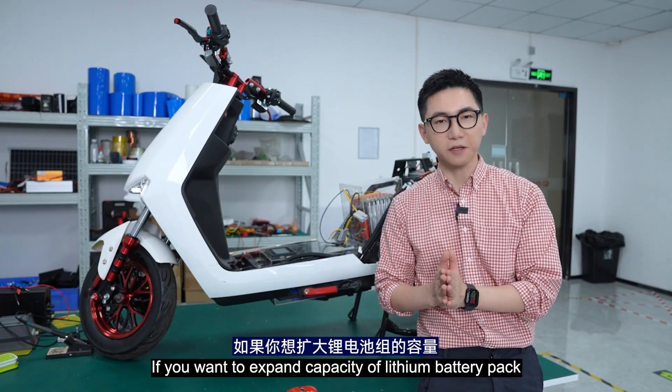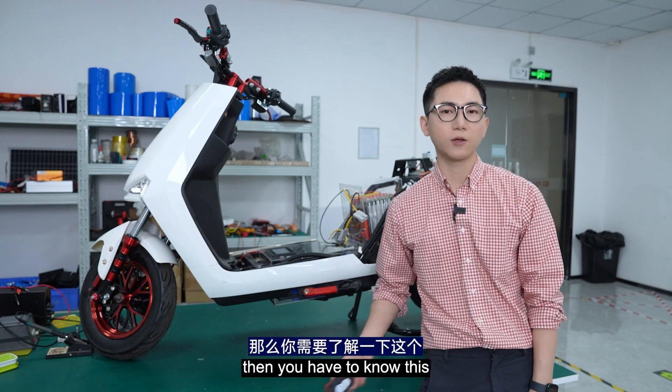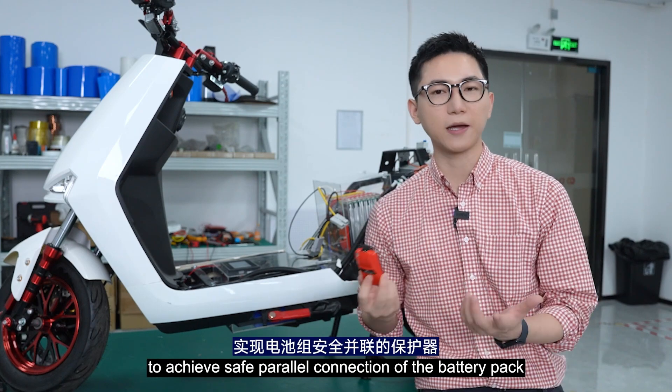If you want to expand the capacity of the lithium battery pack and increase range through power connection, then you have to know this. The power module is a protector specifically designed to achieve safe power connection of the battery pack.